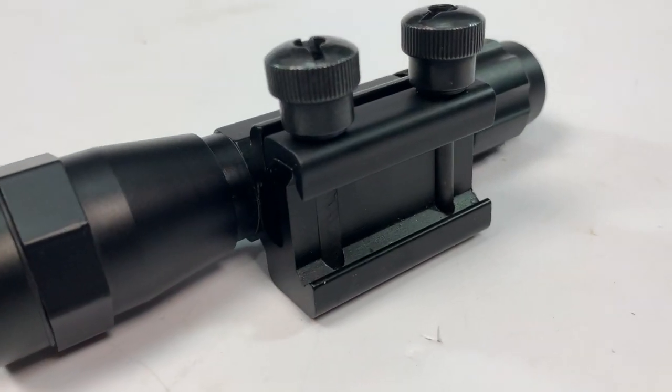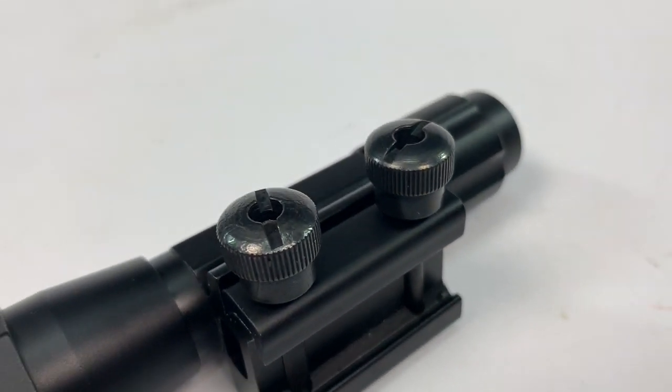It comes with standard rail mounts and is all metal — very good quality LED torch.